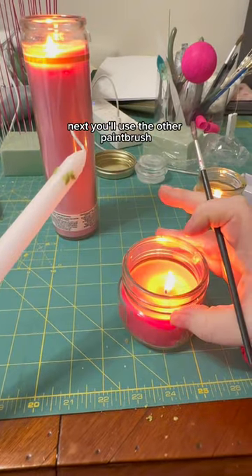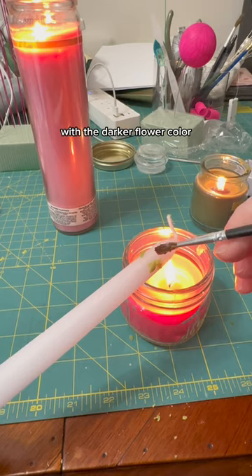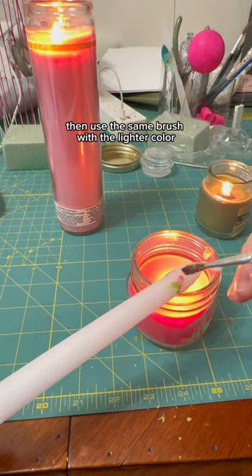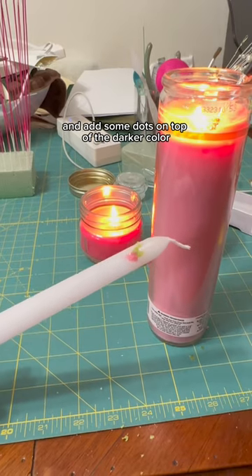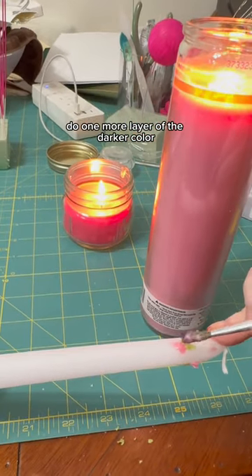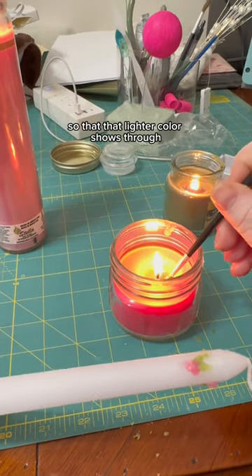Next, use the other paintbrush with the darker flower color and paint little dots at the tip of the leaves. Then use the same brush with the lighter color and add some dots on top of the darker color. Do one more layer of the darker color, but only one or two dots so that the lighter color shows through.